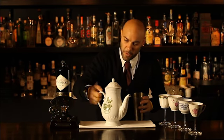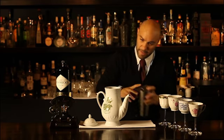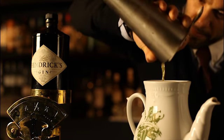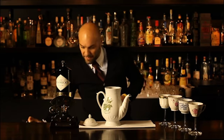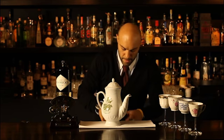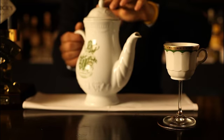Very aromatic. And then what do we do? We serve in these beautiful teapots — to the last drop. And this is our serve for the Hendrix Tea Party.